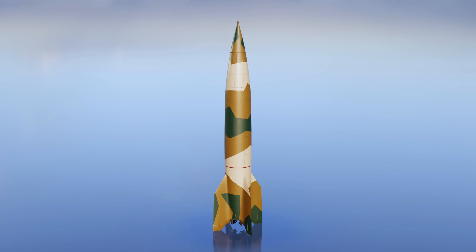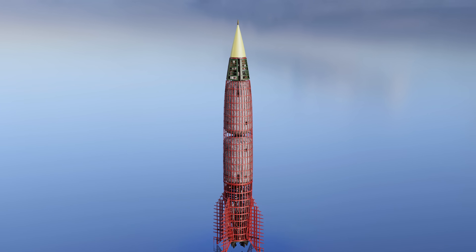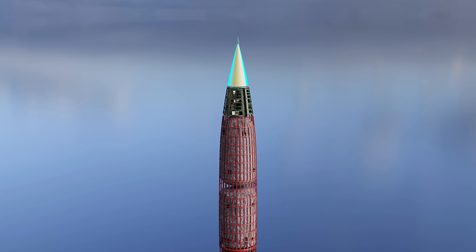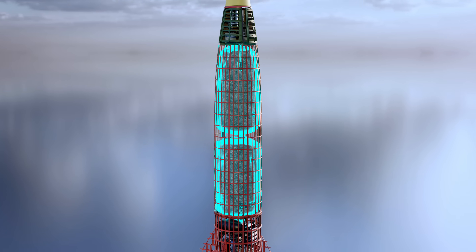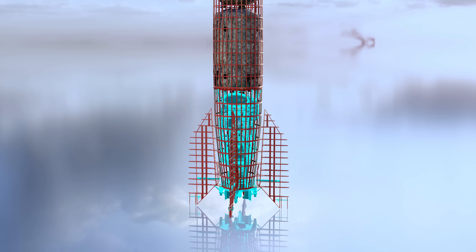The V-2 missile was composed of four main sections: the warhead, the equipment section, the center section, and the tail section.